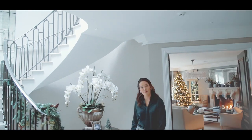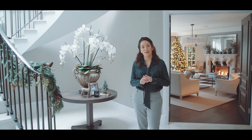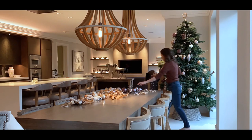Hi everyone and welcome back. Today we have a very fun and festive video for you. We are celebrating Christmas with my team and I have everyone coming to my home for an early celebration, so I'm going to share behind the scenes all the styling tips and how I've made the house look super Christmassy, and also behind the scenes of our Christmas party. I hope you'll join us.